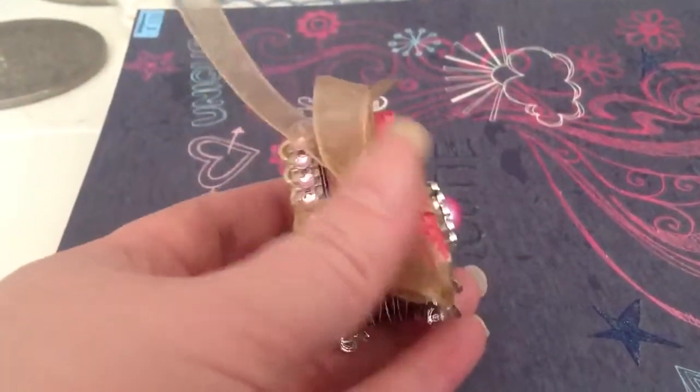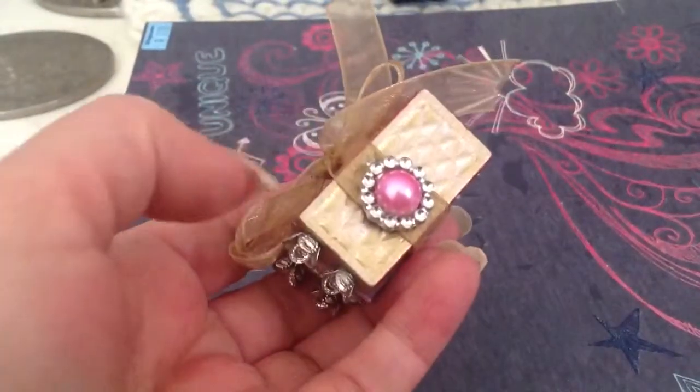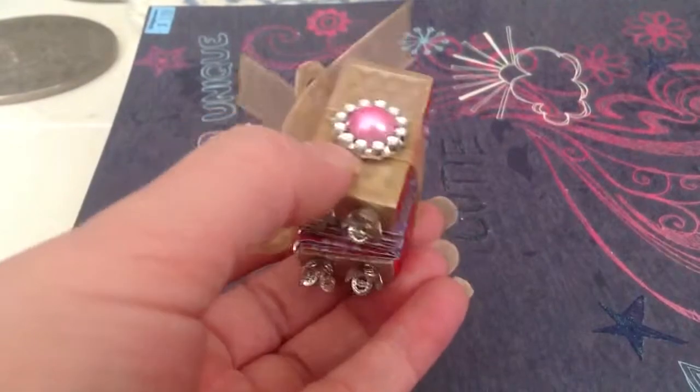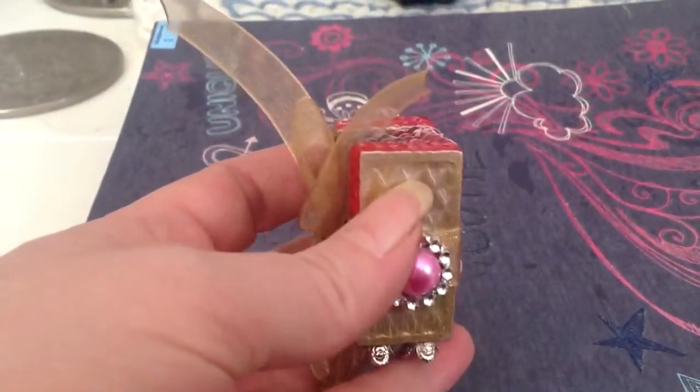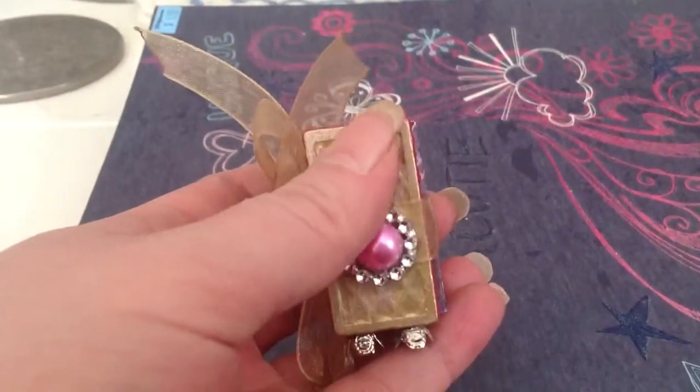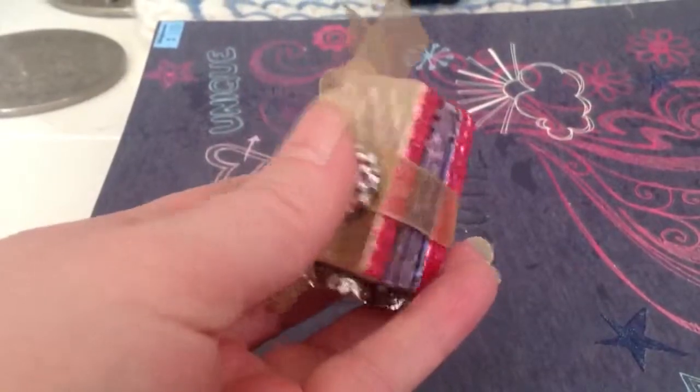This is made with two wooden dominoes. I painted the domino in Martha Stewart gold paint and then went over it with a little bit of her pink shimmer paint — like a shimmery pink paint.